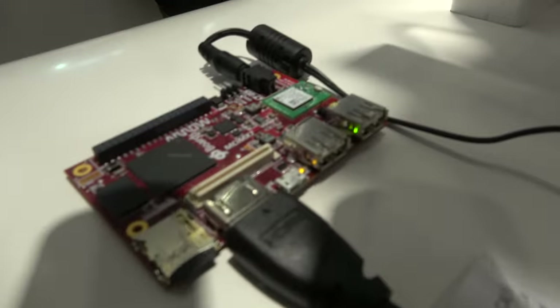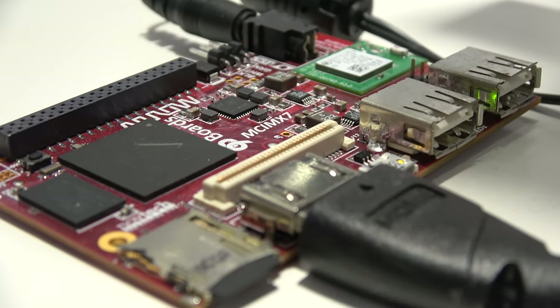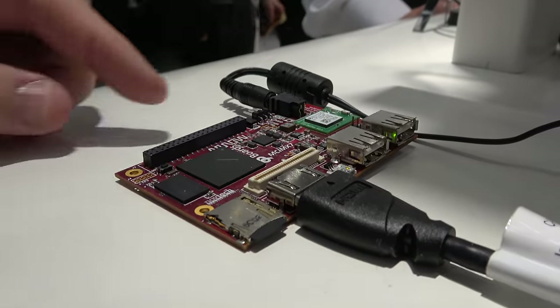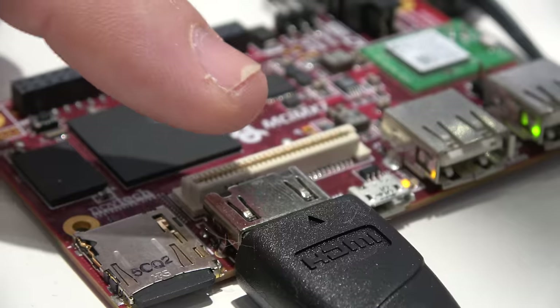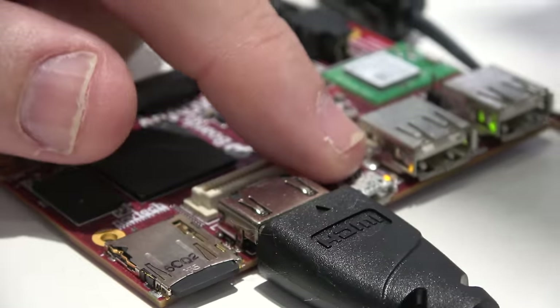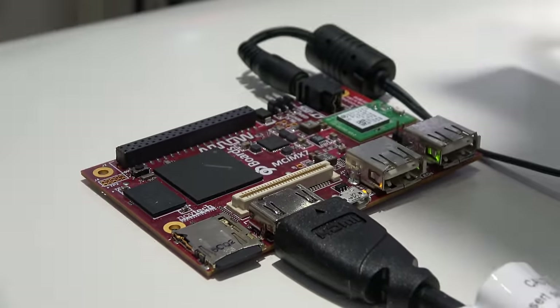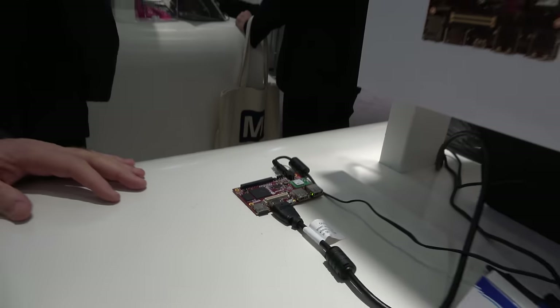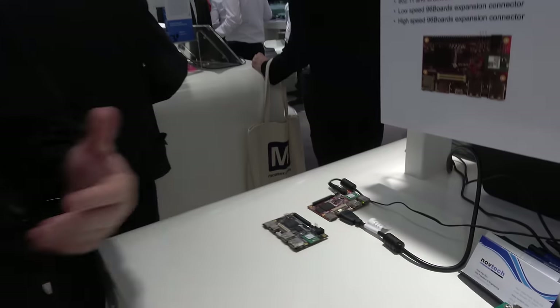There's also a board with the IMX 7 — the name of this board is the Meerkat. As you can see, it's the same form factor with the same connectors: low-speed expansion port, high-speed expansion port, SD card, HDMI, micro-USB, two USB ports, and Wi-Fi Bluetooth. This is all what the 96 board specification calls for, so all mezzanine cards designed for 96 boards will work regardless of the processor.